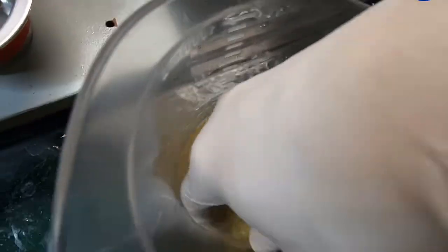Don't be afraid to really get your hands dirty here. It's important to make the consistency of the slurry as even as possible. We don't want to disappoint our customers.